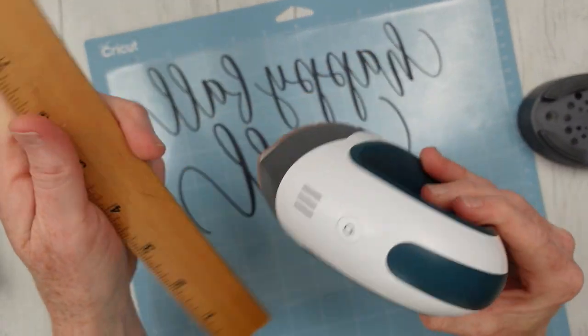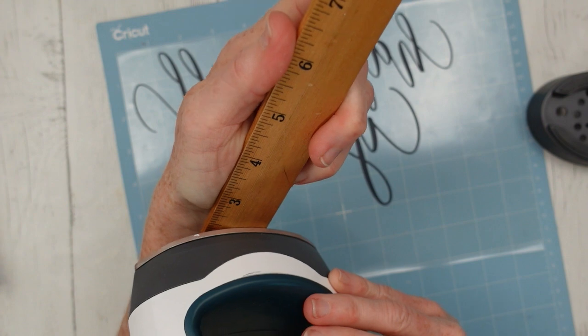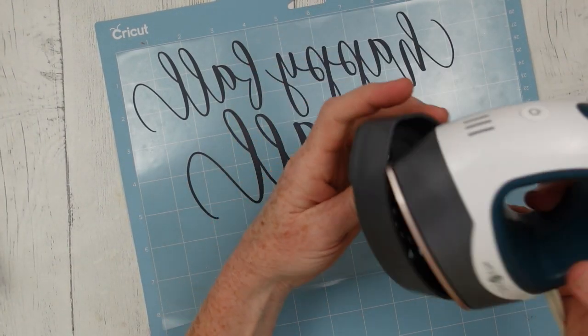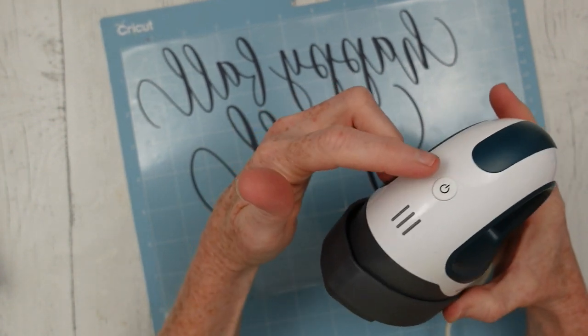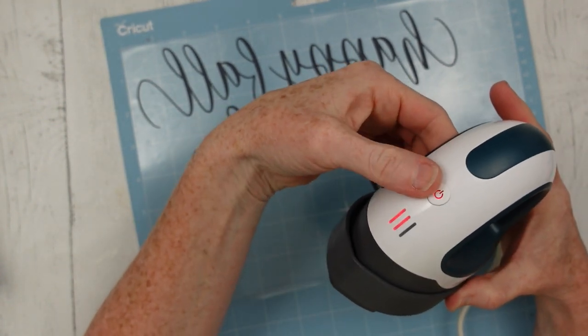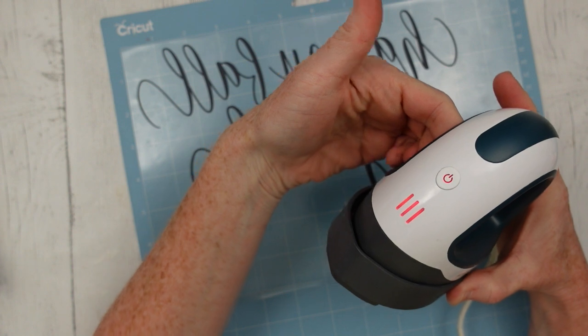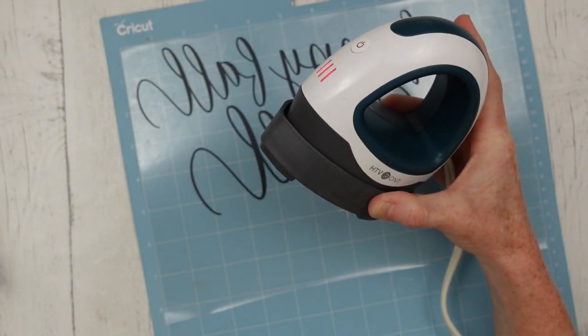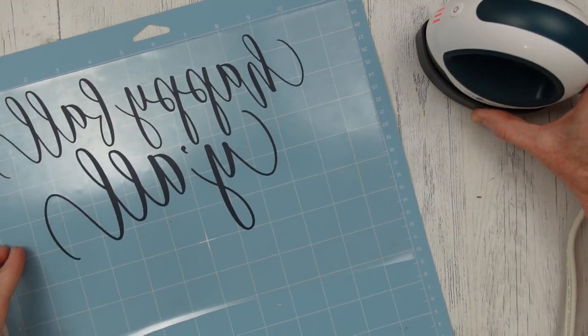Now granted I have a big item here that I'm using a little press on, and it still works — takes a little bit longer, but it still works. I think this would be ideal for smaller projects. It's real easy: three different levels of heat, you just press the little on button, you wait, it'll flash red until it's ready.